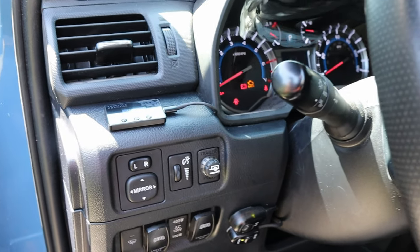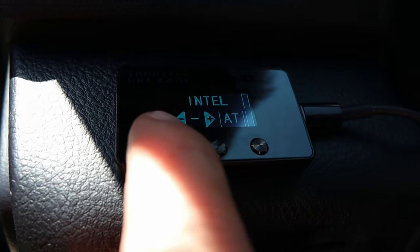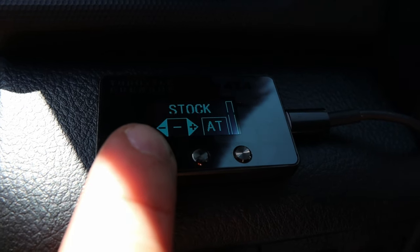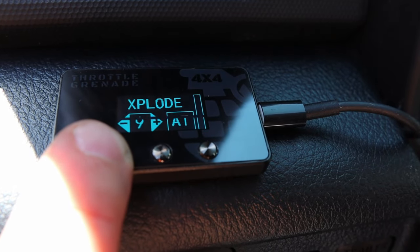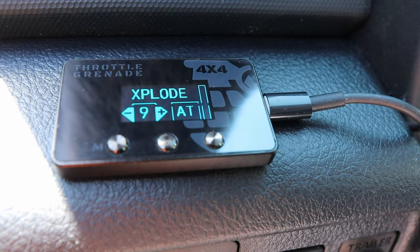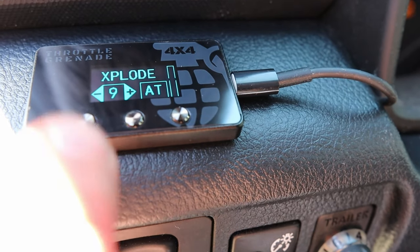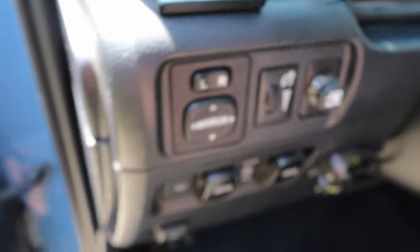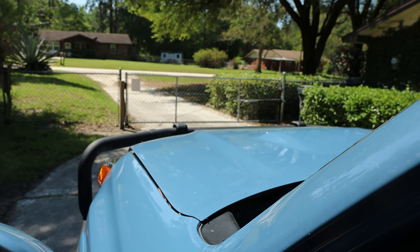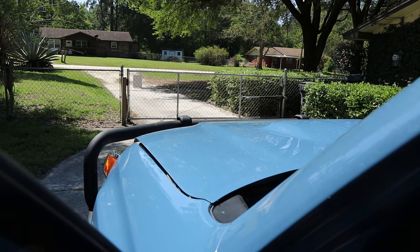I've got everything buttoned up and tightened up. Here's my RedArc trailer brake controller, and then this is the Throttle Grenade. Try to get it where you can see the different modes: stock, sand, mud, off-road plus, explode — I'm assuming that gives it lots of pep. Thank you, Throttle Grenade. Thank you, RedArc. Great products. Also, thank you to Bucket of Truth, Kevin Bankston, for telling me about the Throttle Grenade and how much he likes it in his Toyota Tacoma.